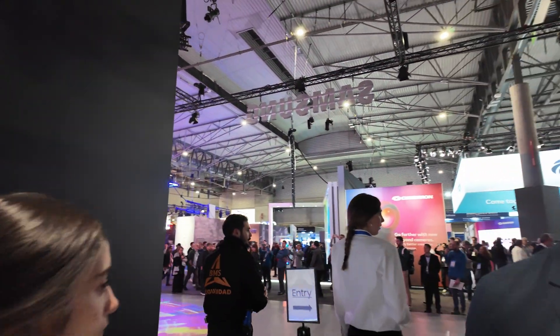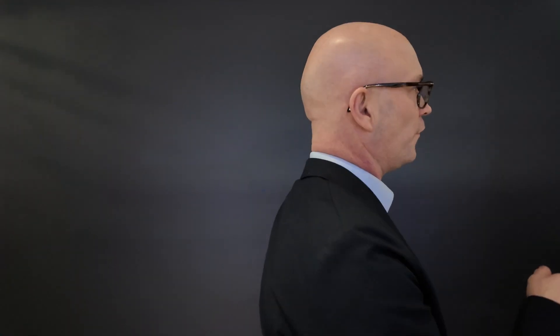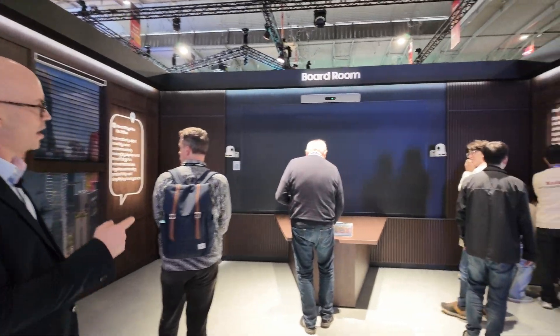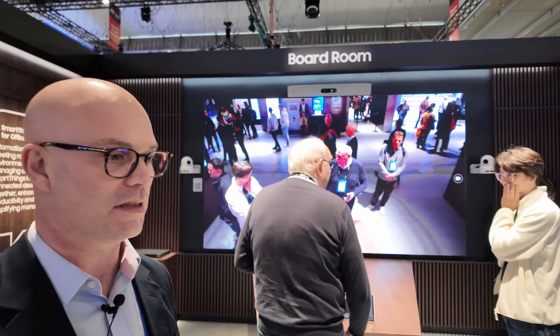So if we look at the conference room in here, we have our new MMF-A all-in-one entry-level micro LED product. This is a 1.5 millimeter product — this screen right here.